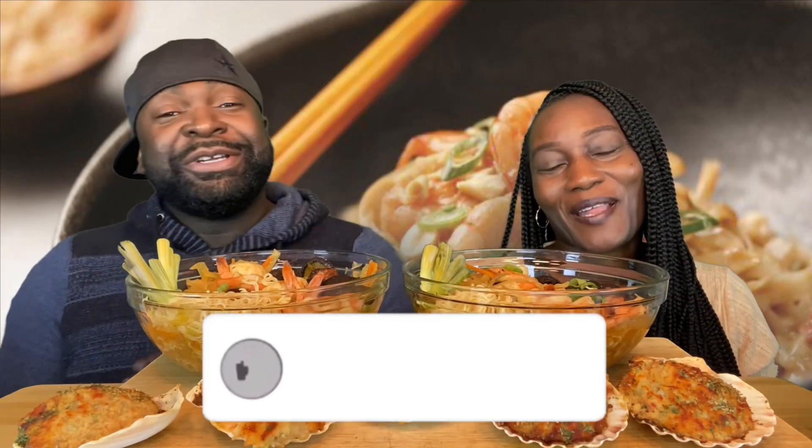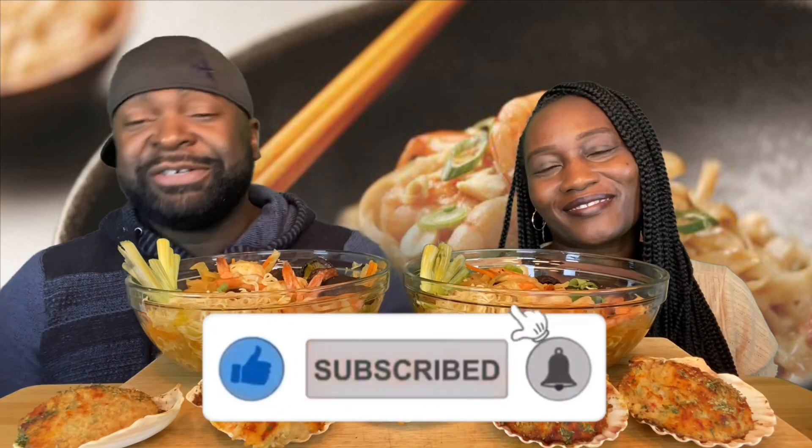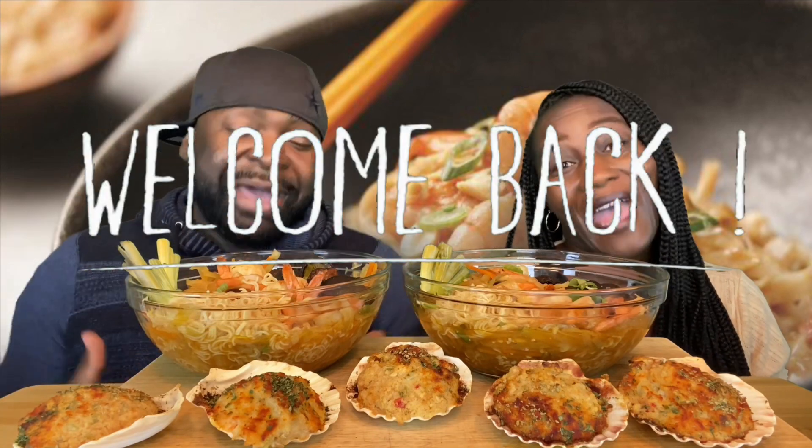Yo, yo, yo! Team Jackson! It's your boy Ty. It's your girl Shara. And we're back with another video, you dig. Look, if you're new to the channel, please subscribe. Hit that notification bell — you will be notified every single time we drop a video, and we say welcome. If you're already part of the fam, part of the squad, we say welcome back, you dig?